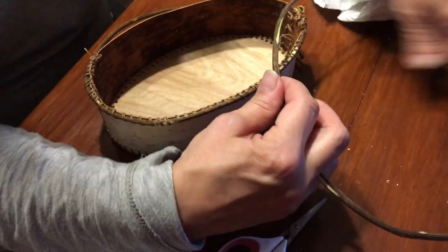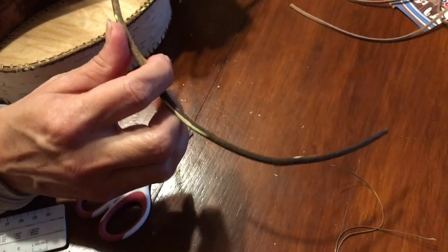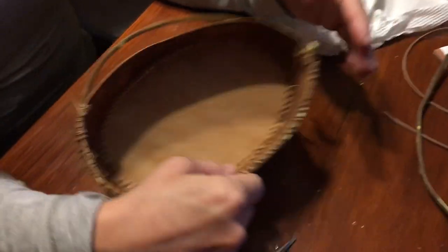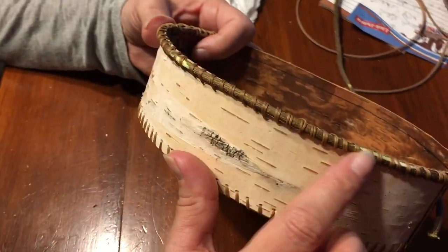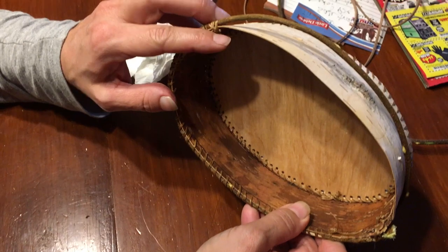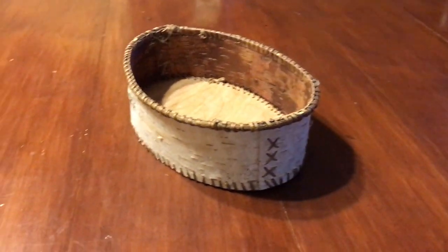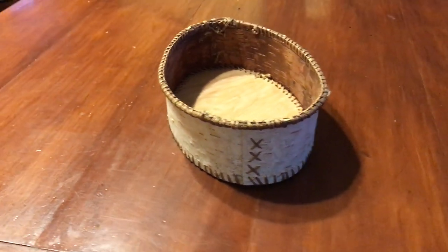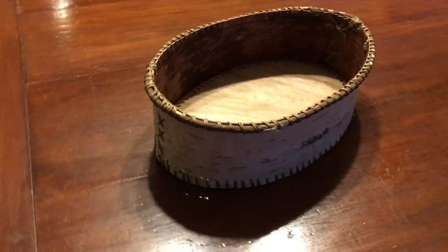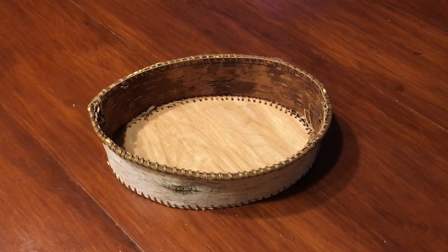A little piece of vine from the yard — I let it dry out a little bit but it's still a little green. I put it around the upper top part of the basket and I'm just sewing it in place with the sinew. My first birch bark basket.